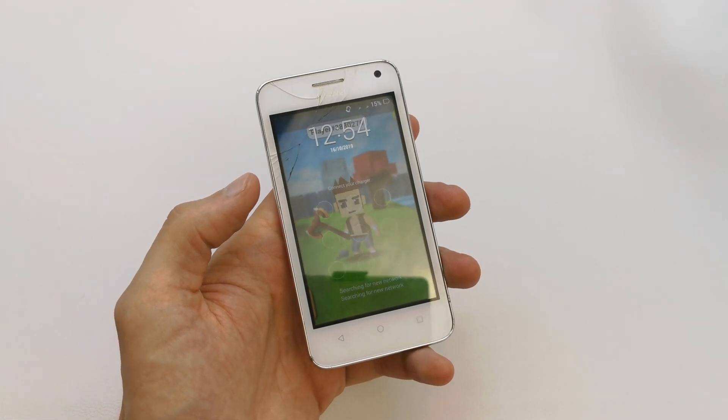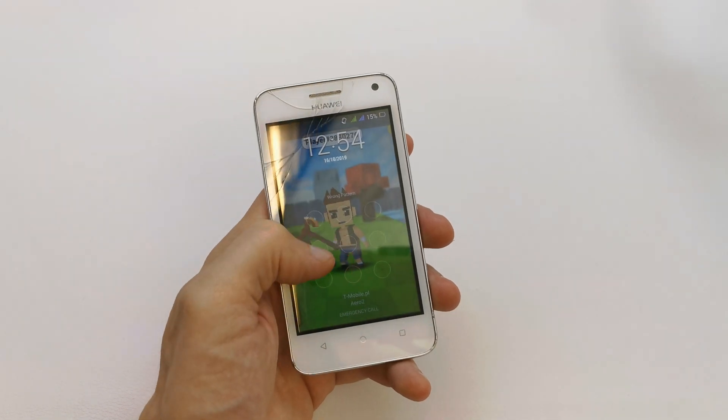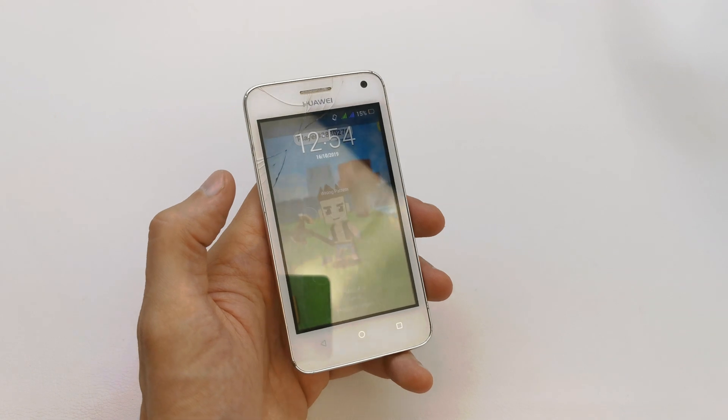Hi, welcome back on the do-it-yourself channel. Today I'm going to show you how to hard reset your Huawei Y3. This operation can be helpful if you don't remember the password to your phone, or just the software doesn't work properly.